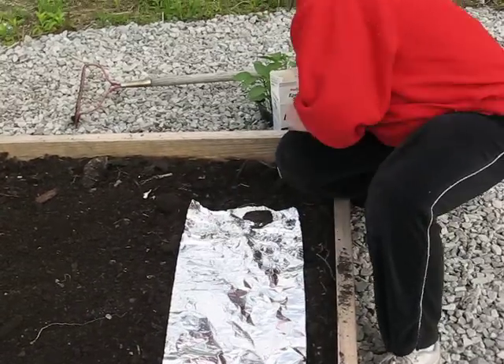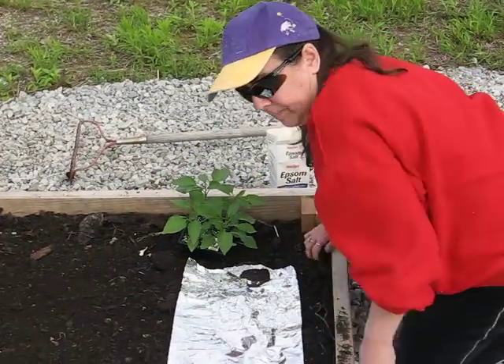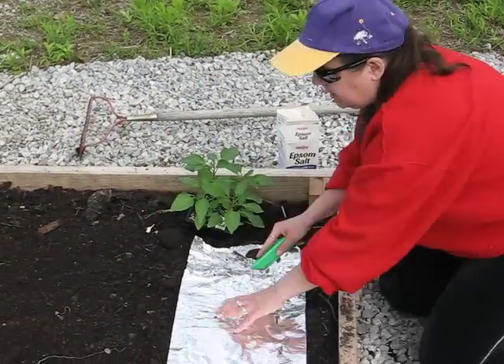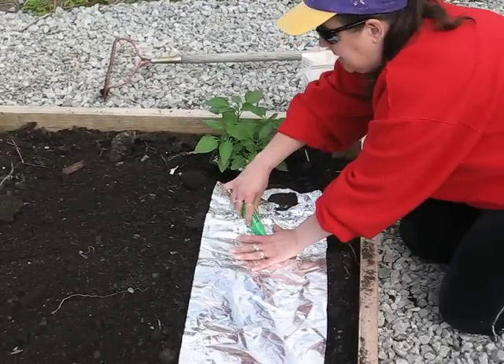Periodically throughout the season, you'll need to spray the aluminum foil off so it's still reflective. You cut an X in the aluminum foil, just like you would in landscape cloth.